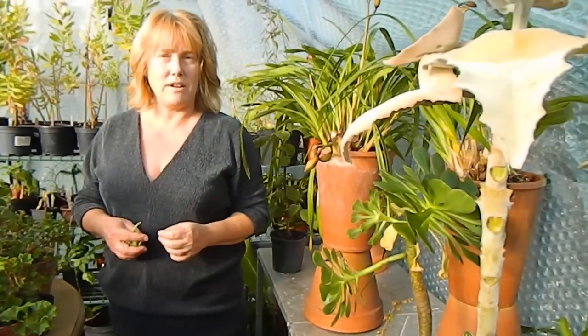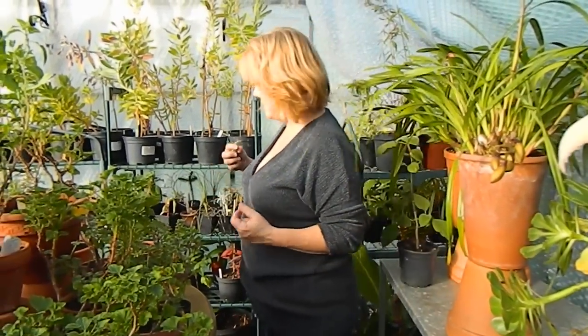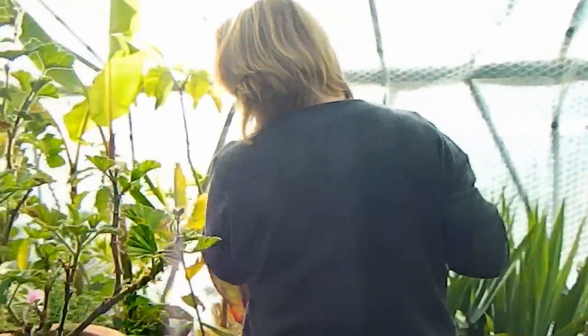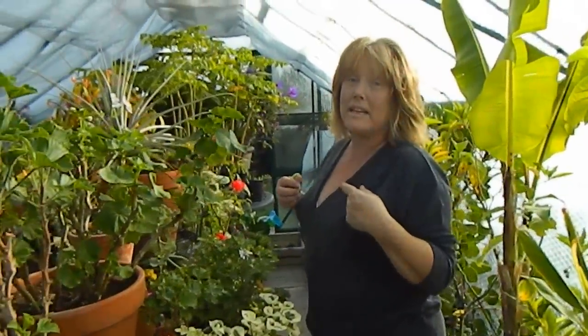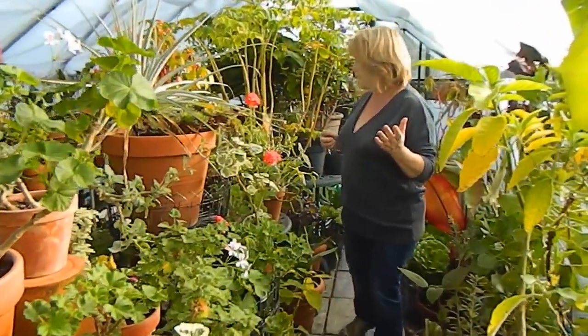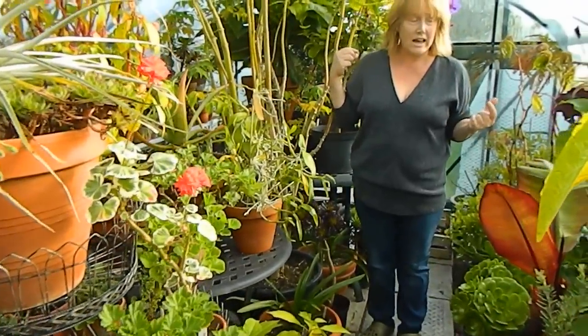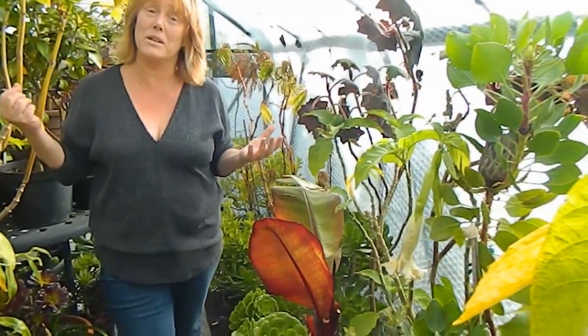This part of the greenhouse has my pelargoniums, as we know, and various other things here, but I'm just going to take you around now and give you a better idea of the extent of the greenhouse. This year I'm really pleased at how I've managed to leave navigation space in the greenhouse, so that I can actually walk all the way around the centre and get at my plants to water and tend them as the winter goes on.